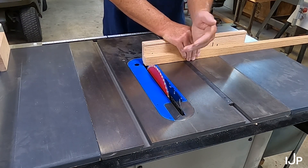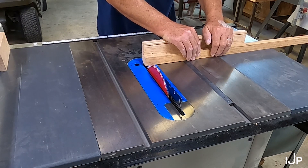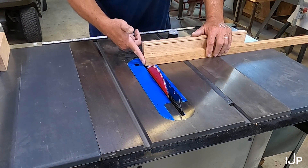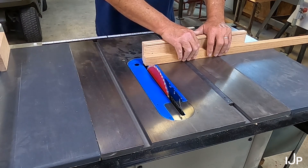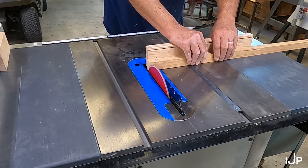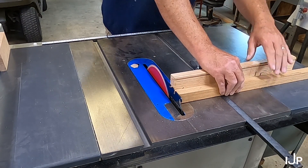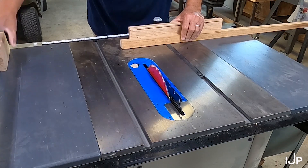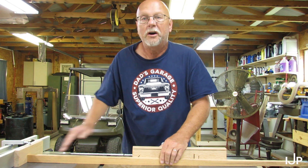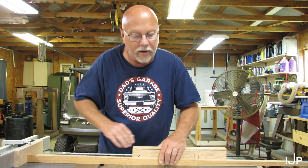First thing I usually do is a square cut on the end, just to make sure it's square. I don't know where this board came from. I don't know if this end right here is square or not, so I always make a square cut. Now I know I got my fence over here — it's going to be 17 and a half from the board, 18 and a quarter from the fence because of that 3/4 inch.